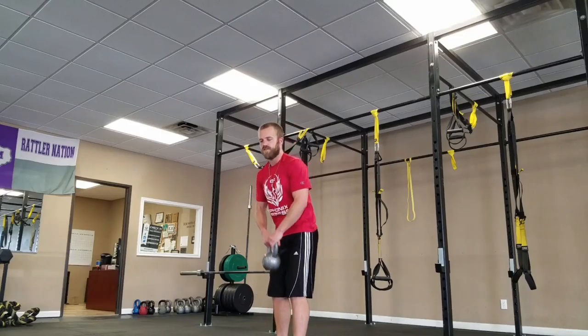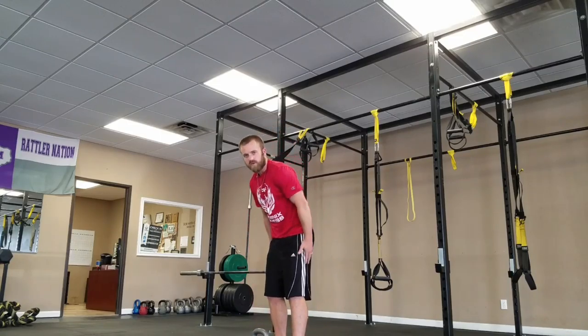This is going to give you a good opportunity to load the posterior chain, everything back here like an RDL, but with the weight so close to your stomach, it really reduces the chances of you overloading the spine. I'll have more instructions below — give that a shot and let me know how it goes. Have a great day.